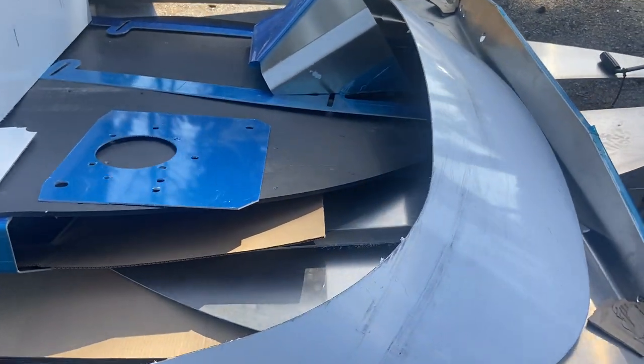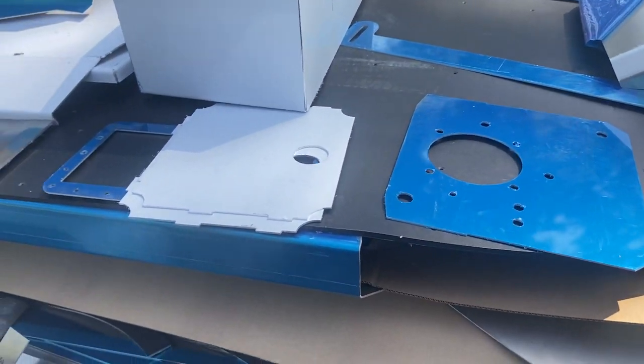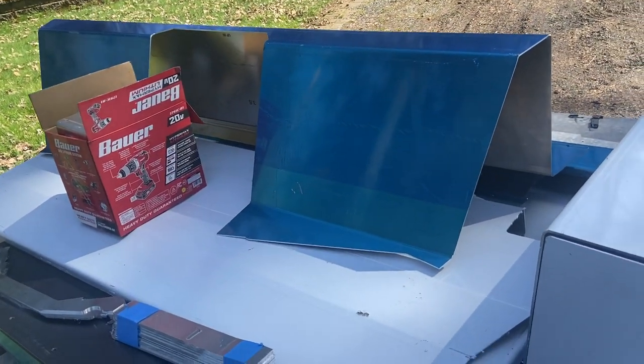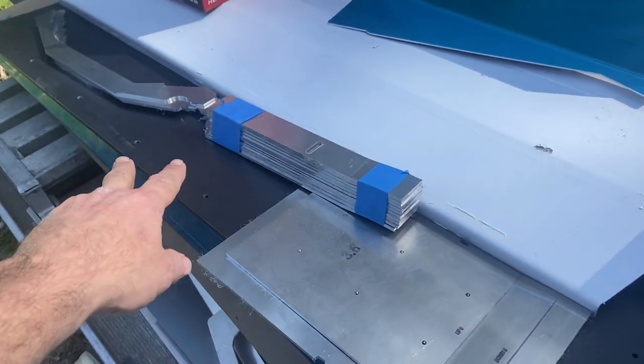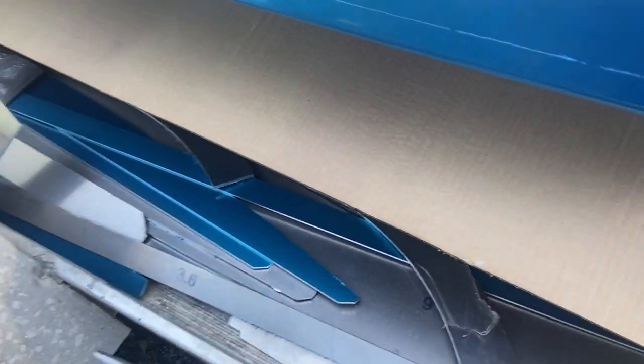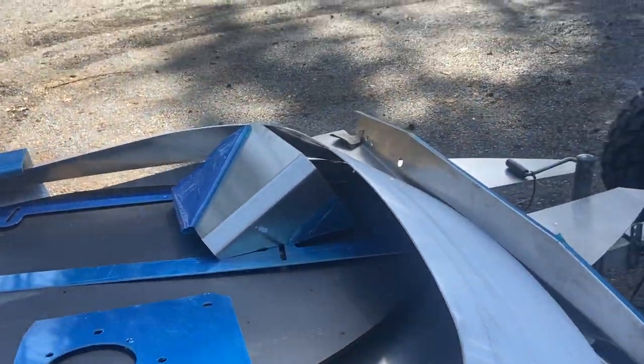I mean, there's everything. There's your windscreen, obviously, your tunnel, the transom plate, the baffles for the fuel tank, the big transom, all the little mini braces and end motor mounts and all that stuff, all the way down to the little pieces down in here. The whole kit is set and ready to go.